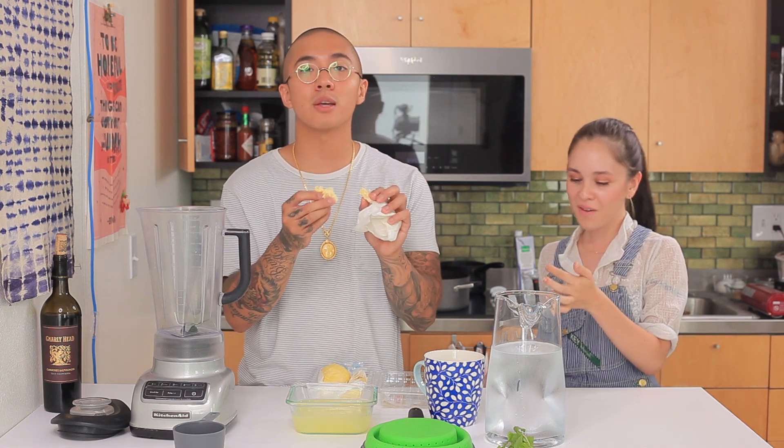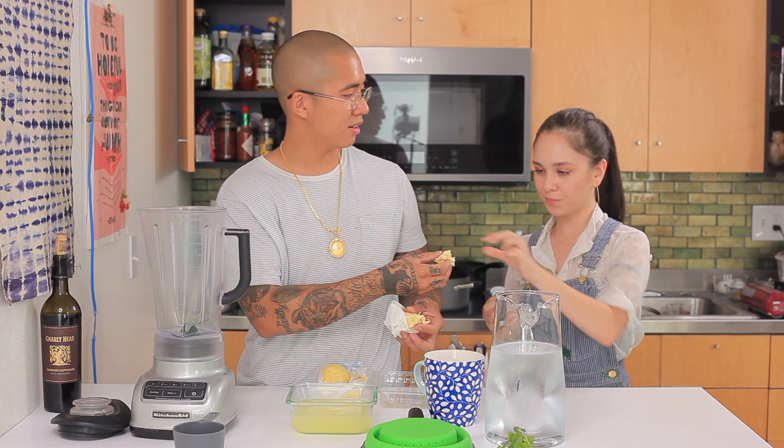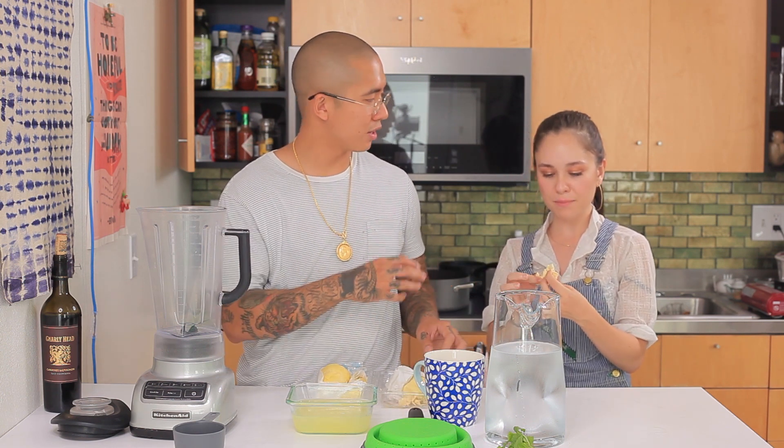I'm Thai, so when I grew up with this, I would run out of the room. Because this actually stinks up your whole fridge, your whole kitchen, if you get the ripe ones. Is this not fully ripe? Yeah, this is half ripe.